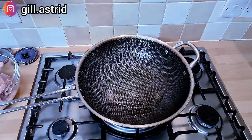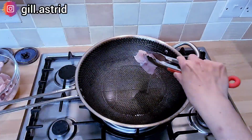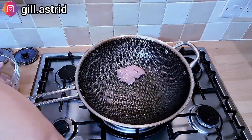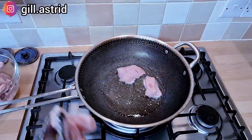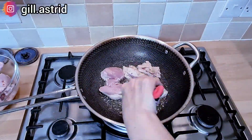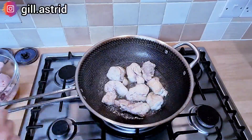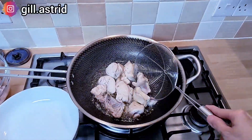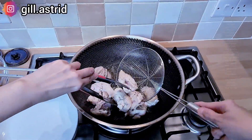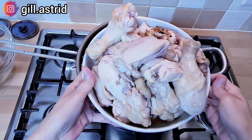Kemudian kita lanjut ya. Ayam juga demikian, jadi panaskan kembali minyaknya. Ayam juga digoreng asal seal aja gitu, gak betulan mau matang. Ini cuma seal aja gitu ya. Nah jadi ini gak beneran matang ya, sebagian ada merahnya. Tapi yang penting dia itu seal aja ya. Nah ini udah boleh kita angkat. Ini ayamnya udah selesai kita goreng ya.